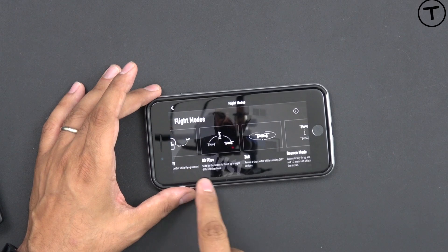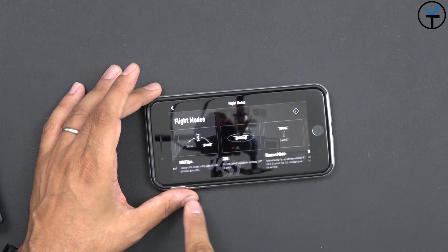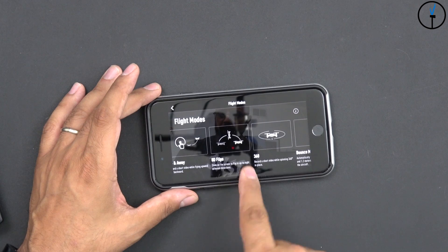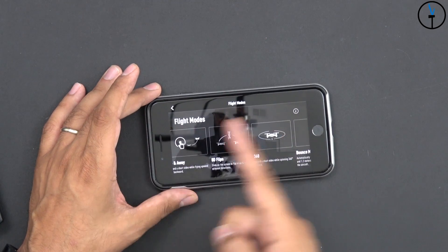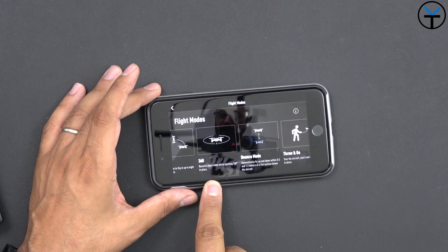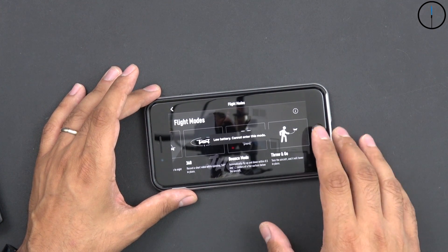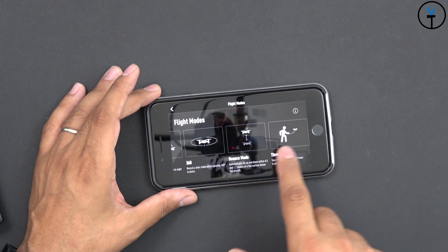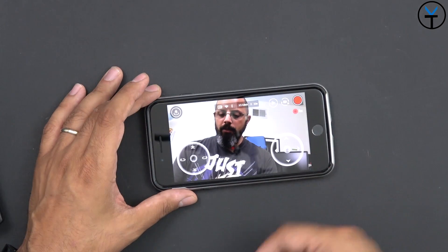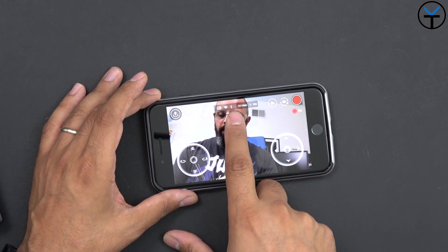Some of the flight modes include circle mode, up-and-away (a pan shot where it just flies on its own), 8D flips — forward, backward, left, right, and diagonal — a 360 spin, bounce mode, and throw-and-go, which is really fun. There's also a battery indicator, wireless indicator, and Bluetooth indicator if you connect a Bluetooth controller.